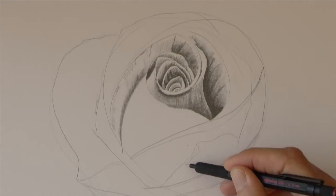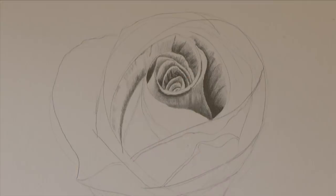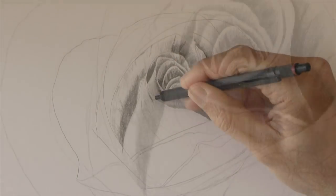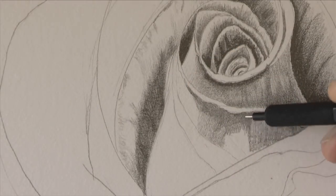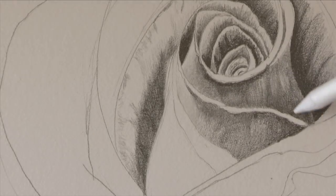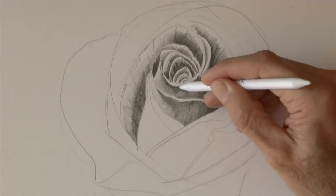Let's do some more petals on this side and let's keep shadowing. You can smudge the pencil with a stump if you want it smoother.